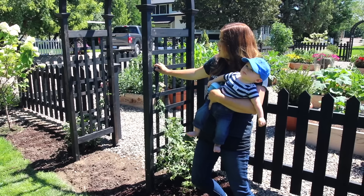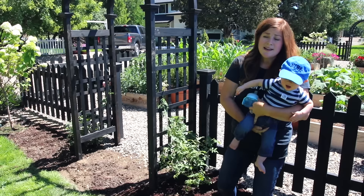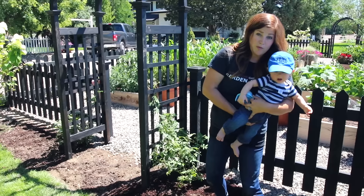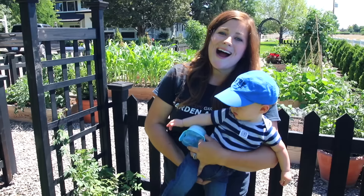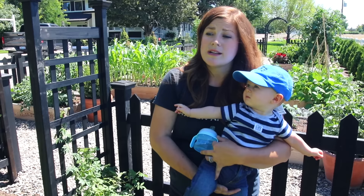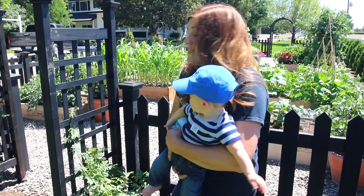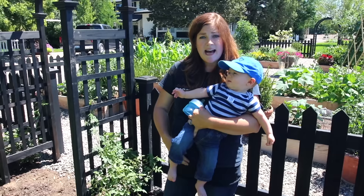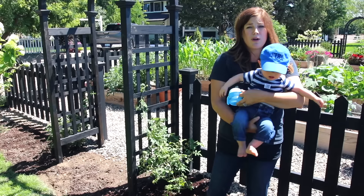Pruning climbing roses is super easy. I just deadhead them and shear them up a little without any real method — I just make sure they look clean. I would never cut them back all the way unless we have a really hard winter. Every early spring or late winter I'll come and shear them kind of close to the arbor to keep them nice and tight, but I'll never really take the canes all the way down unless I find dead canes or dead growth to remove.